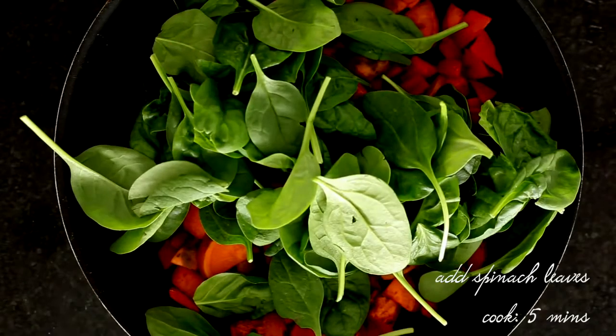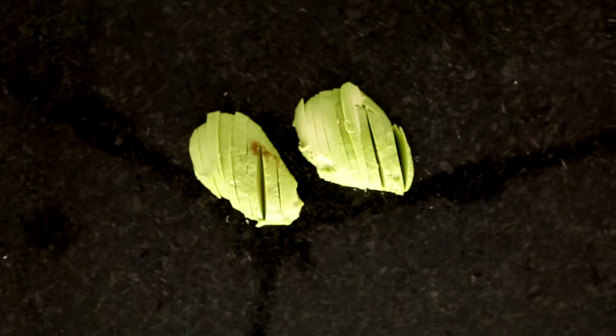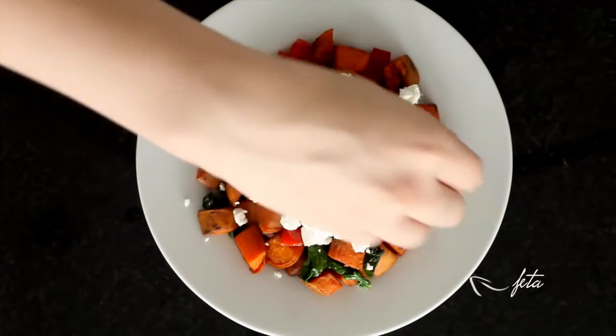Cook that again and then add in about a cup and a half of spinach leaves. Then I'm going to poach two eggs, one for each person. Take an avocado and slice that up. Serve with the avocado if you like. You can also serve it with an egg and some feta if you prefer to eat high fat and have lower carbs.